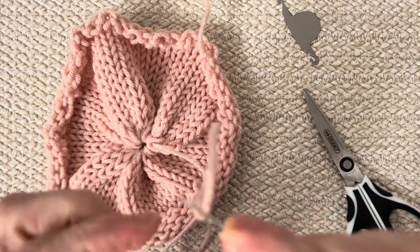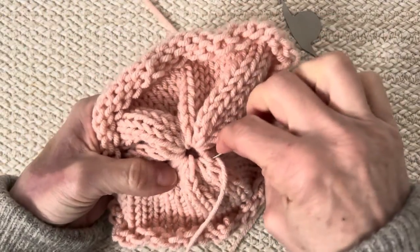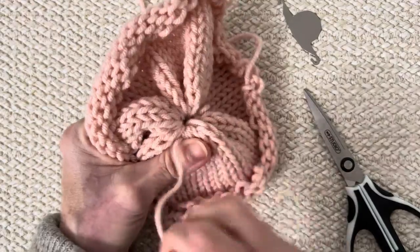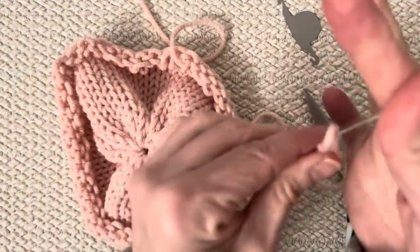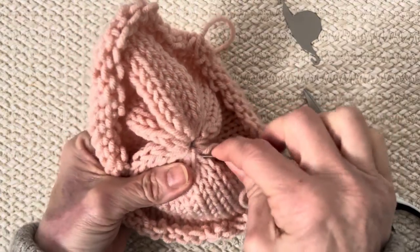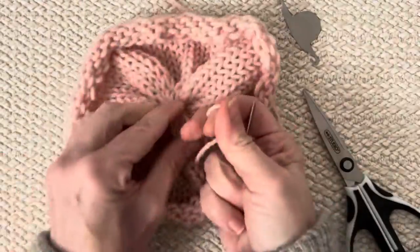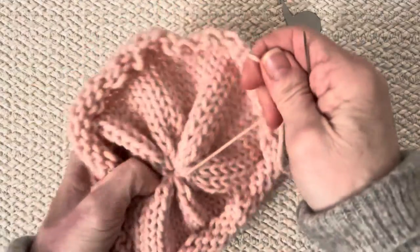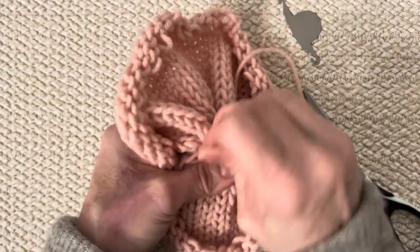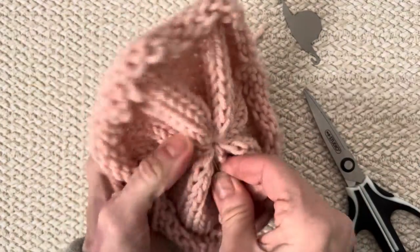Go around the circle and pick up the top row of stitches — just like we do when we make a beanie. We're going to cinch the top row closed. Go around the circle twice just to close that end, pulling every time you pick up a couple of stitches. This is going to be the inside of our head. When we fill it with fiberfill and put it inside the main head, you won't see the white stuffing through the fabric.